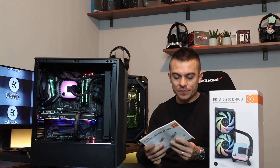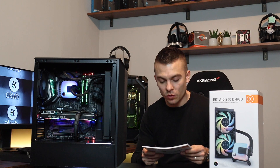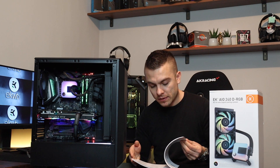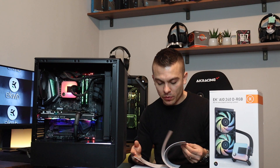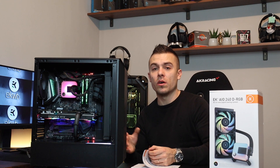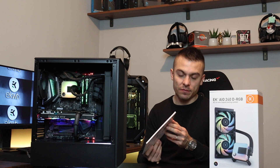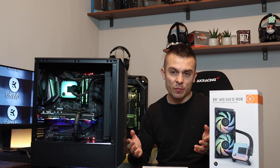One more thing I'd like to add: if you're curious about how to place everything inside the case when it comes to radiators and liquid cooling systems such as the AIO 240, you get a nice booklet that covers everything — how to connect the pump, how to connect the fans, how to daisy chain the fans, how to place the water block, and how to mount the CPU block on the CPU. All necessary instructions are available in five or six different languages, so you can't make a mistake. This is your first step to water cooling; the next step would be soft tubing, and after that hard tubing.